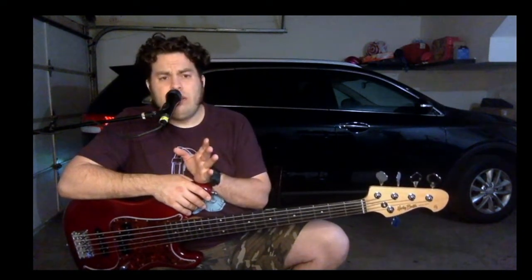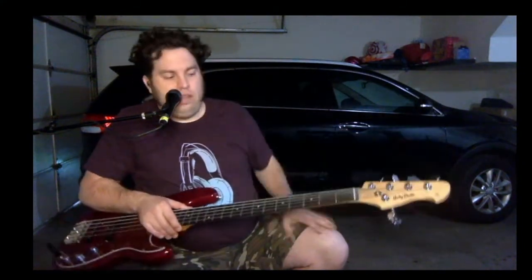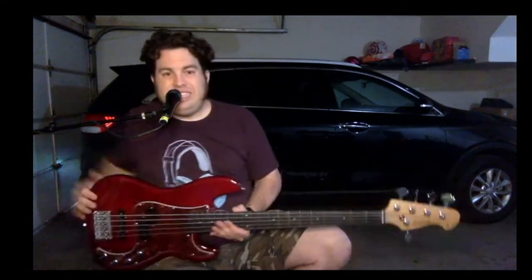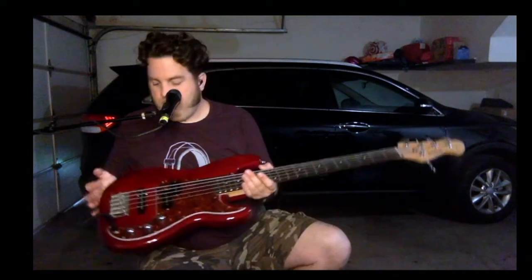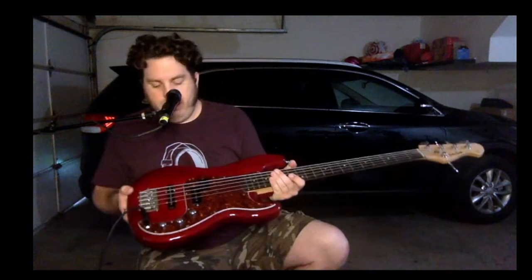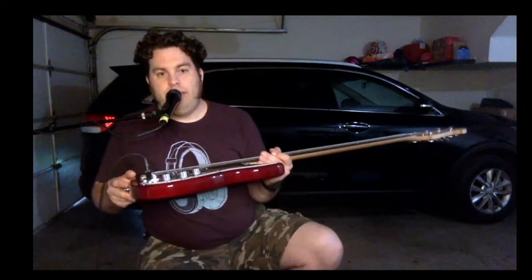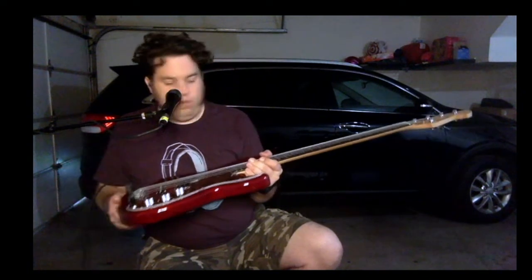Not always entirely necessary, depending on your application. It does have a string tree that covers the A and D strings, which is interesting, but I can't imagine how they'd fit anything else up there — so that's cool. Tuners are solid. PJ Roswell pickups — Roswell is the brand they use, I assume like a house brand of sorts. Old school style bridge, not bad, not separating off the body at all. It is only top load; you cannot go through the body.